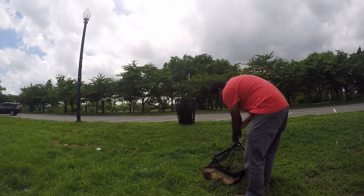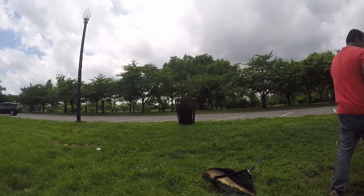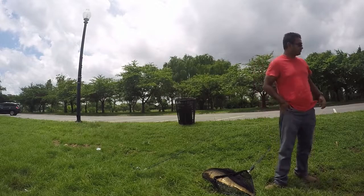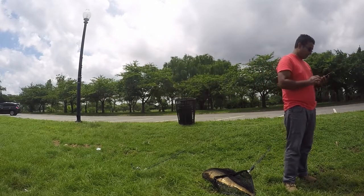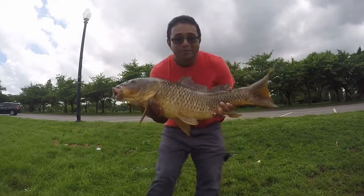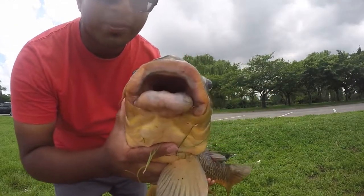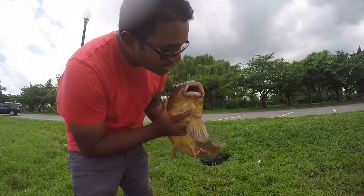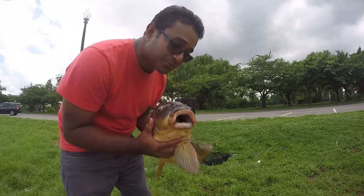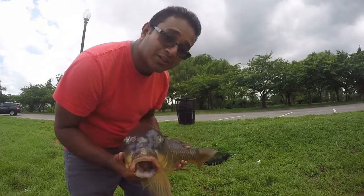Nineteen pounds. Almost 20. All righty folks, so this is a 19-pound carp. Look at the size of his lips — he has a big mouth. And he's been caught before; there are some marks in the mouth. I found some hooks and stuff tangled up with this fish. So I'm going to put him back in the water and trash all the extra stuff, then get back to fishing.